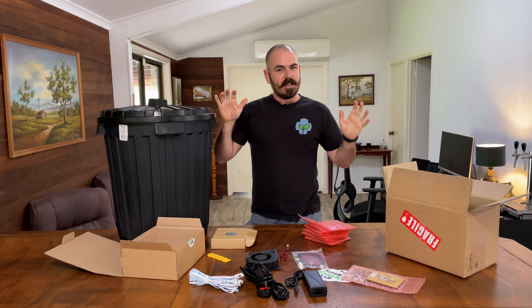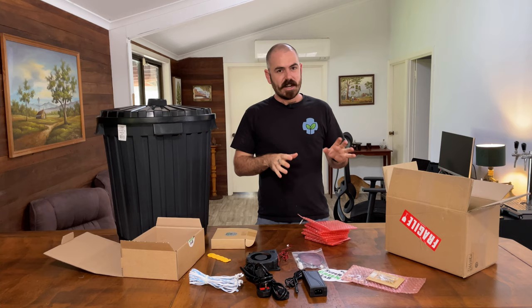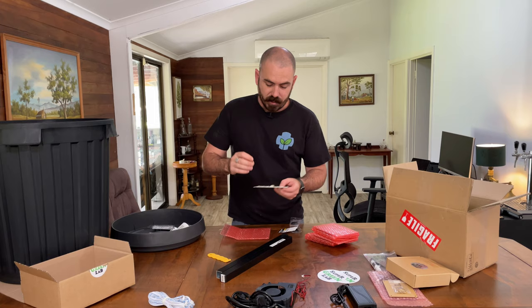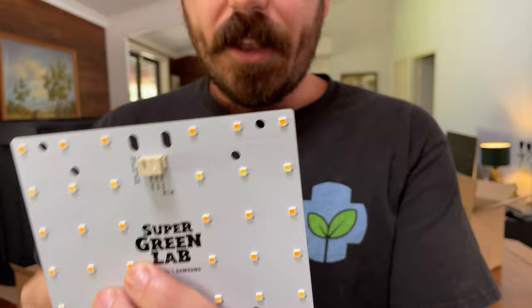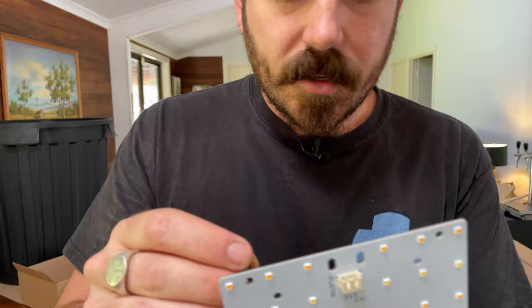Luckily the local hardware store has some very knowledgeable people and they found me this bucket. We're going to set it up as a wicking system, wicking from underneath from a reservoir external to the bucket. I got really lucky when I chose these bolts — they're M4, I just eyed them. Now you can just go straight and purchase M4 bolts to mount all of these plates. It looks like they're all M4 — even the blower has M4 bolt holes. So M4 bolts for mounting.